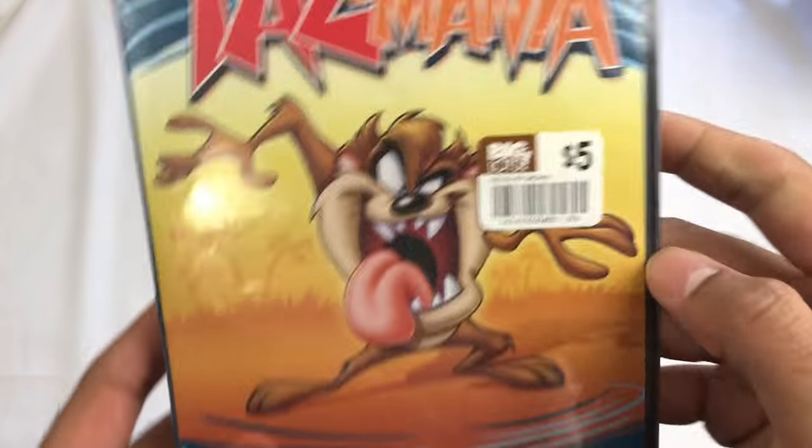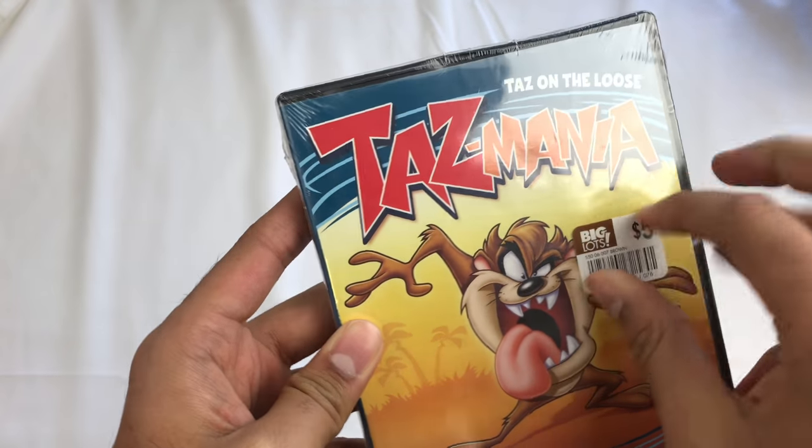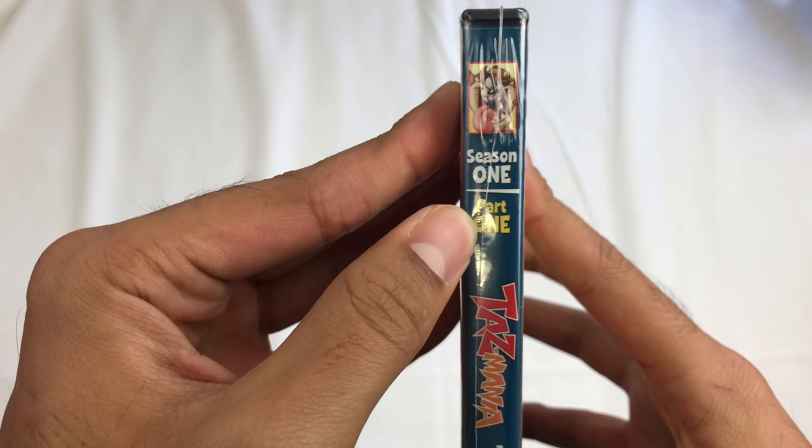Taz on the Loose, Tazmania. This is 13 episodes, 2 discs. It doesn't have anything for a season on the front unless it's behind this sticker, which I doubt. But look — Season 1, Part 1.